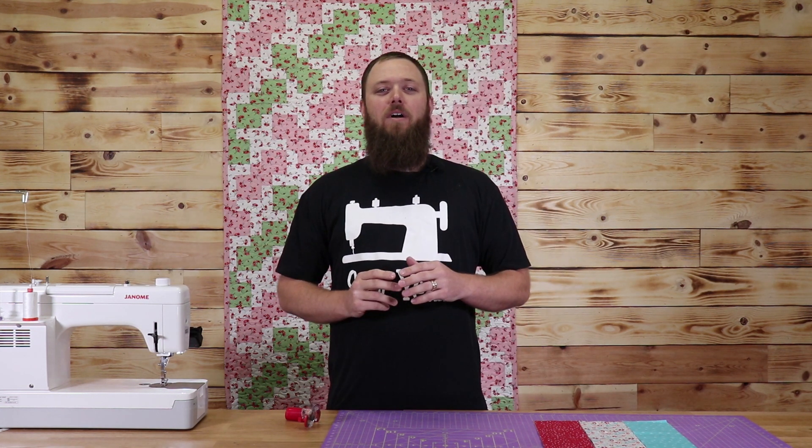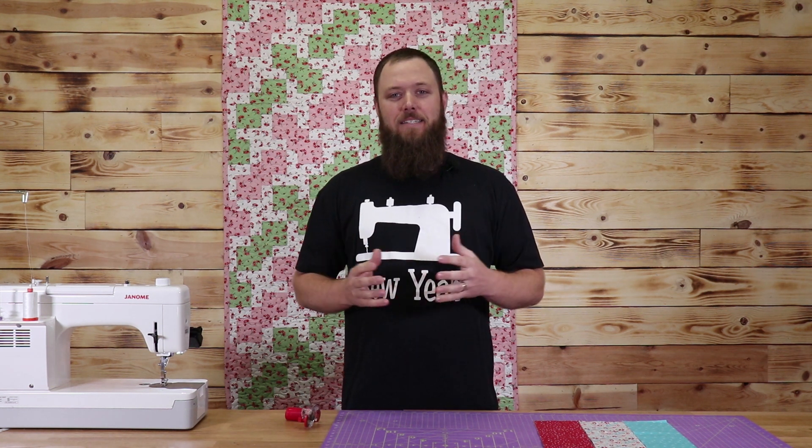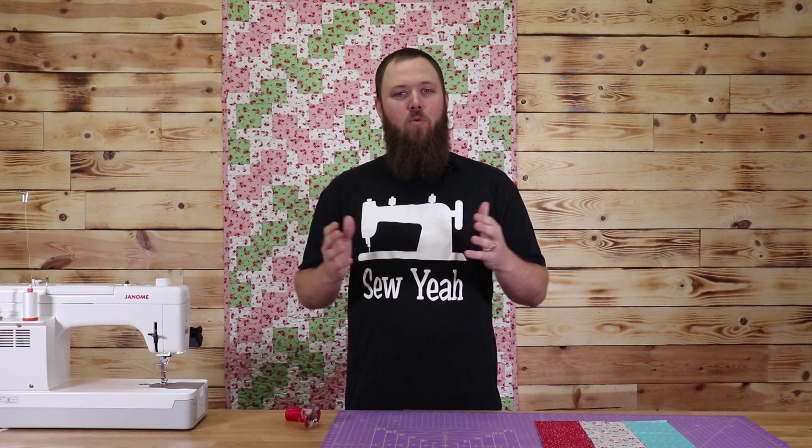But before we get started, I want to tell you about our Saturday Night Fabric D-Stash. Every Saturday night on Facebook Live and YouTube Live, we have a Saturday Night D-Stash. It starts at 6 p.m. Pacific Standard Time, and we sell lots of top-quality quilting fabrics for really great prices. Please make sure you join in. Now let's jump into our project.